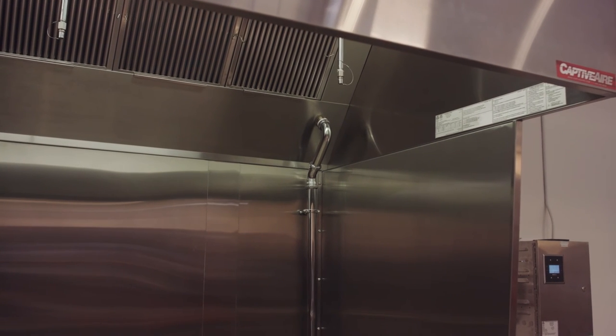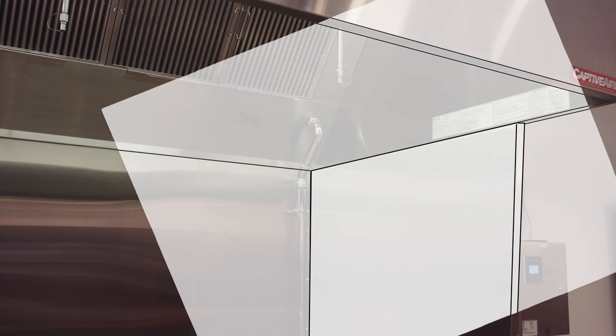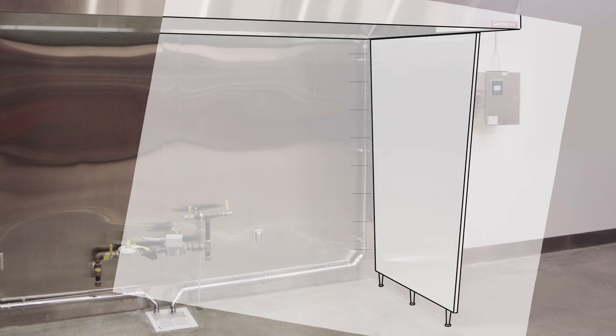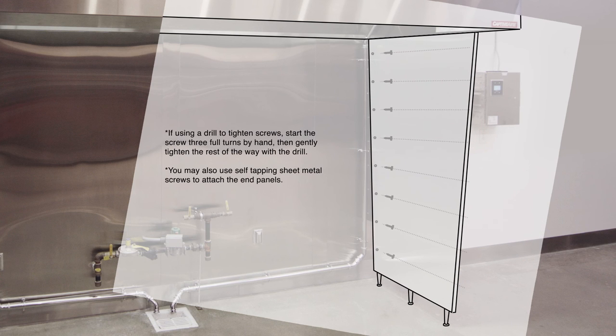The vertical end panels can be installed next. Set the panel into place into the aligning studs at the bottom edge of the hood and adjust the feet. Then mark the holes in the backsplash, remove the panel, and drill the holes. Insert the retainers into the drilled holes and reset the panel into place. Finally, insert and tighten the screws.